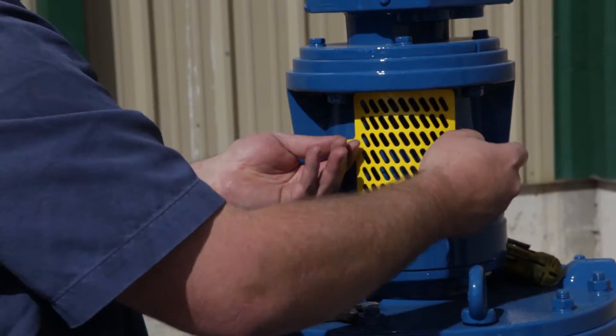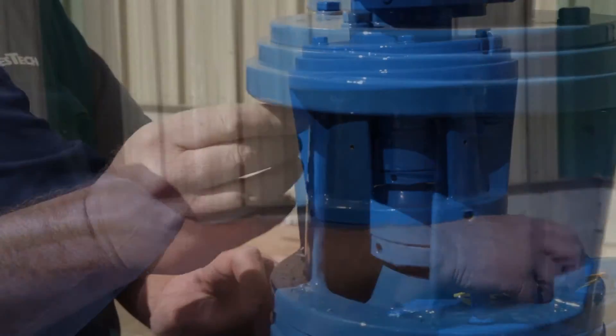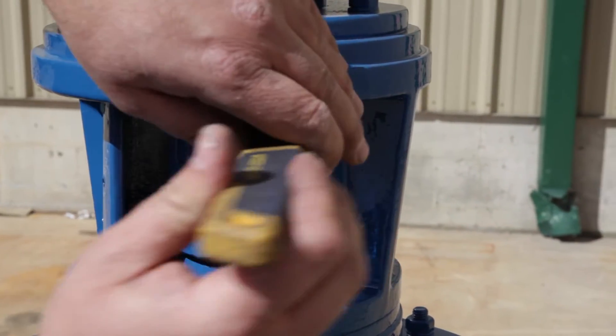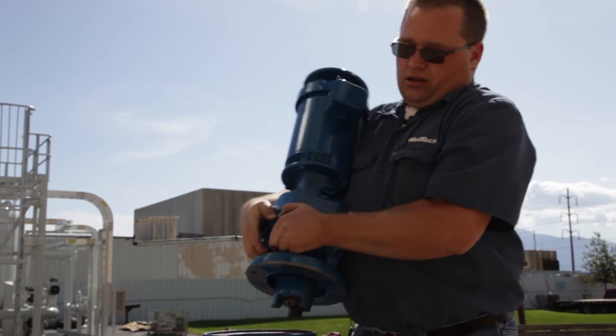The shear pin is located behind a guard on the direct coupling housing. Remove this guard. Next, remove the bolts that attach the adapter to the drive unit. A quick shake of the motor to break it loose enables you to remove the motor assembly from the drive unit.